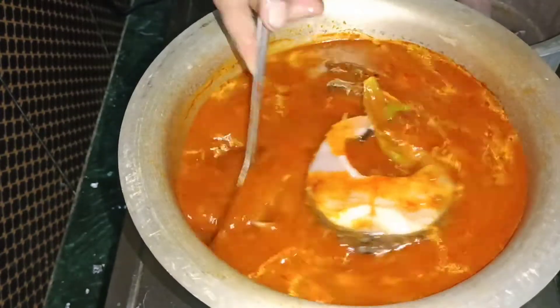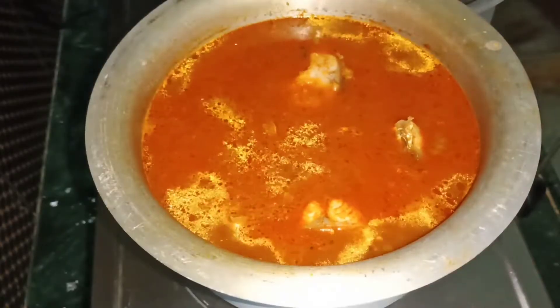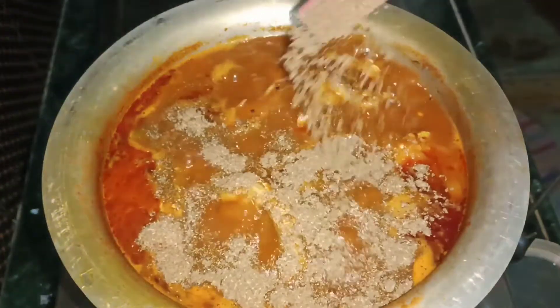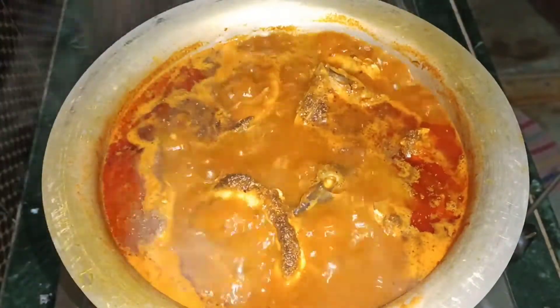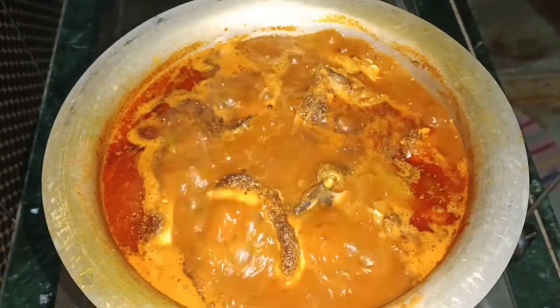One to two cloves. Salt. One tablespoon of vanilla powder. Add the mint and olive oil.